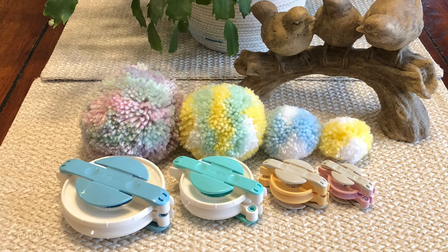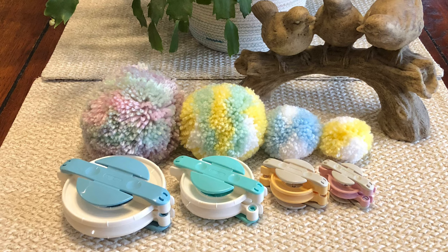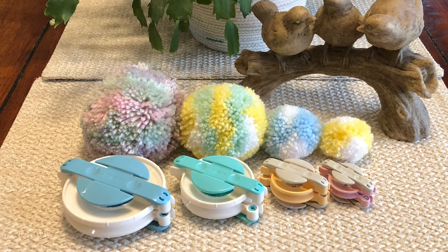The pom-pom we make today is going to go on that beanie. I'm choosing to use the third size clover pom-pom maker — the name brand of these ones are the clover pom-pom maker — and I'll be making the one on the green, the third biggest one. So follow along with me and I'll show you how to do it.